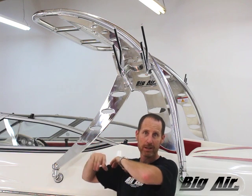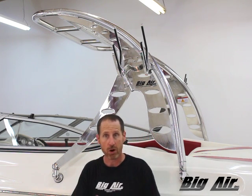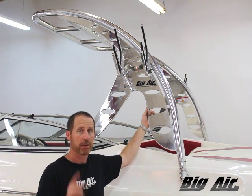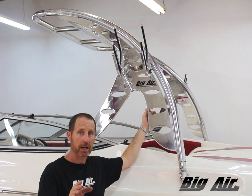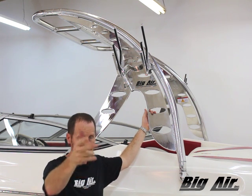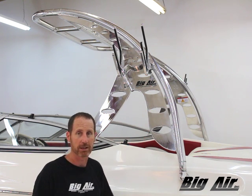We're done! The tower is on the boat, the racks are on, LSBs are in place, and everything's ready to go to the lake. All the benefits of this tower — super strong, premium Big Air product. Available in stock in black anodized and polished finish. Come get them for 2016 and the coming years — you're going to love this tower. We look forward to seeing you at the lake. Thanks!